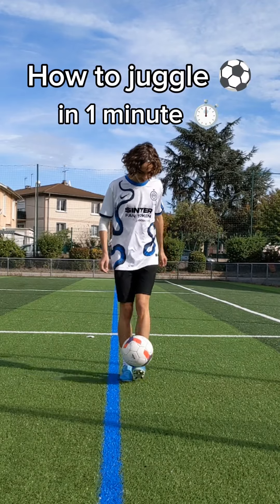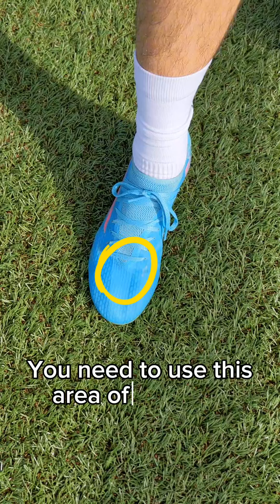Learn how to juggle in one minute from the world record holder. You need to use this area of your foot.